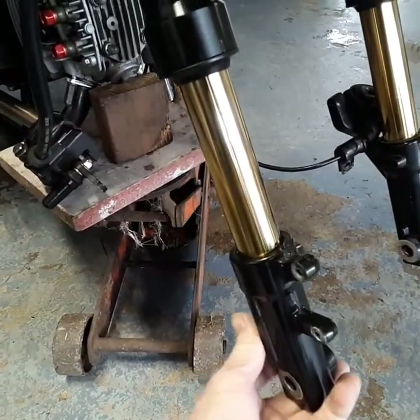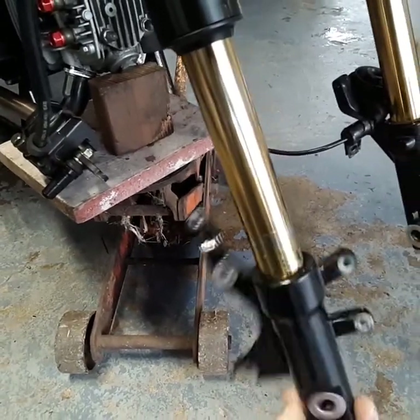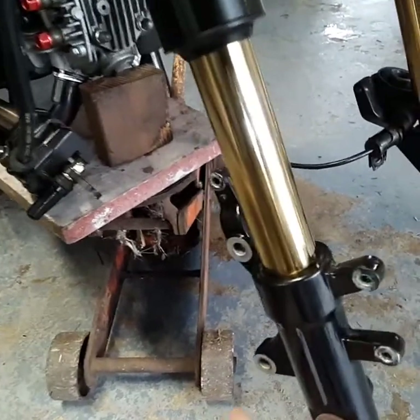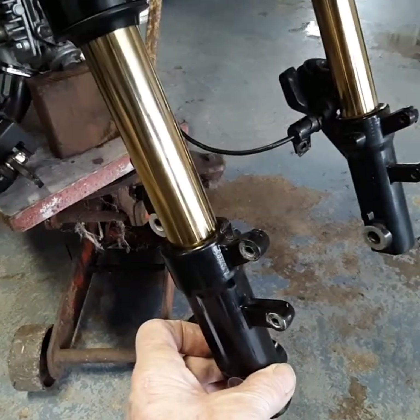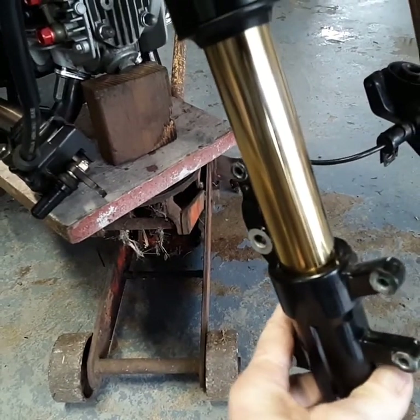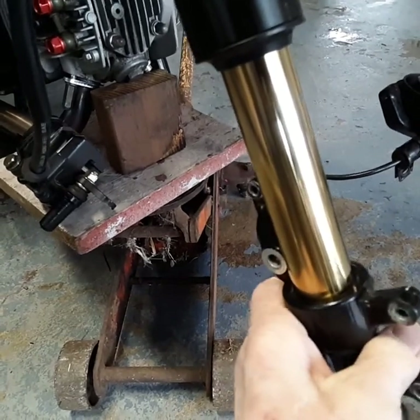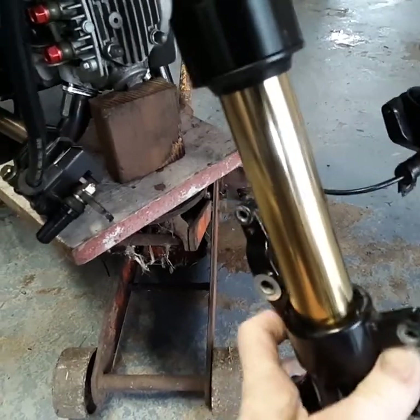It's not threaded onto the slider part like some are. Some are just threaded all the way up and tightened down. This one is actually slid on and then bolted from the bottom, which is effective, but it leaves room for something like this to happen. When I was hitting the brakes or doing things, I could hear this knocking up there.